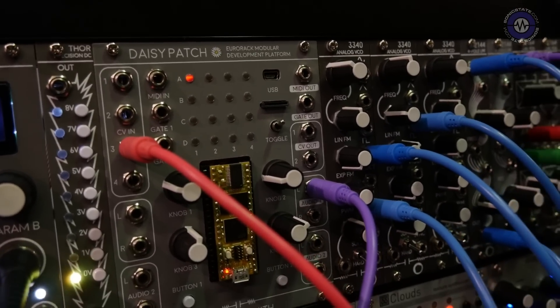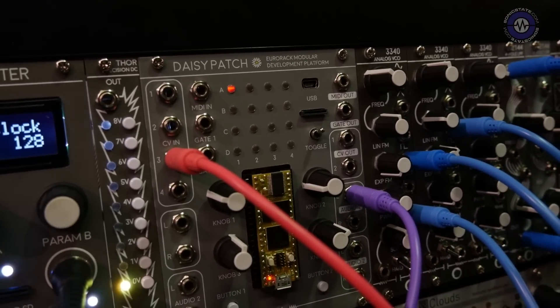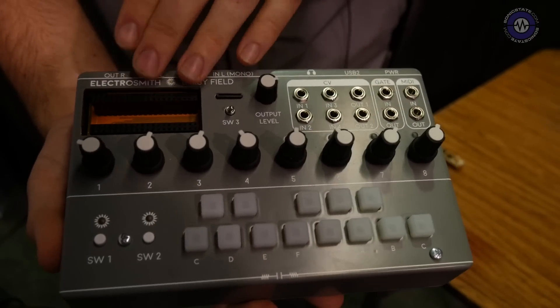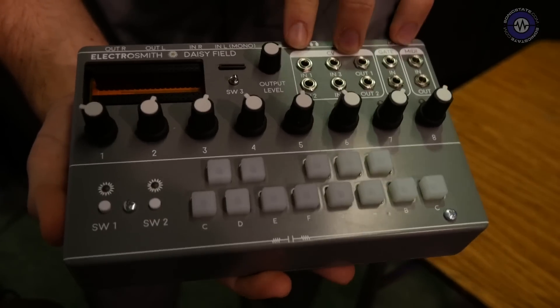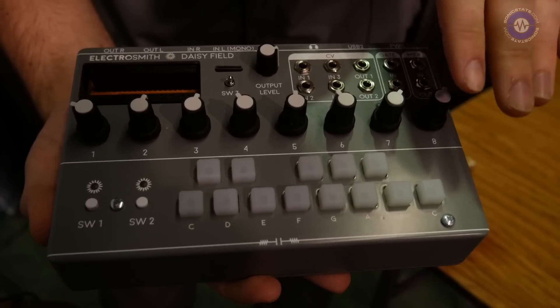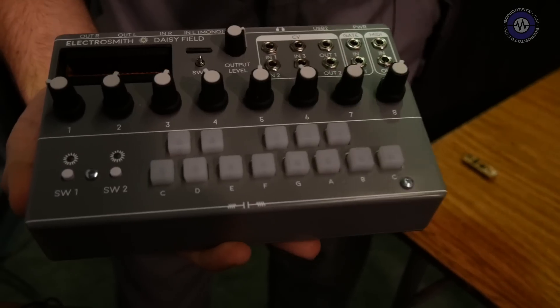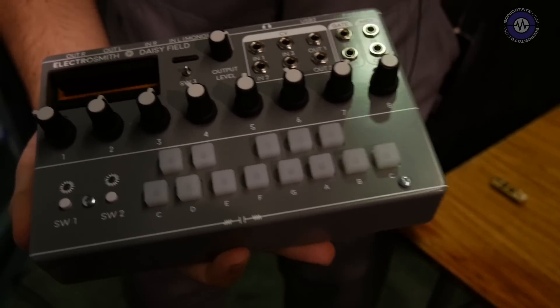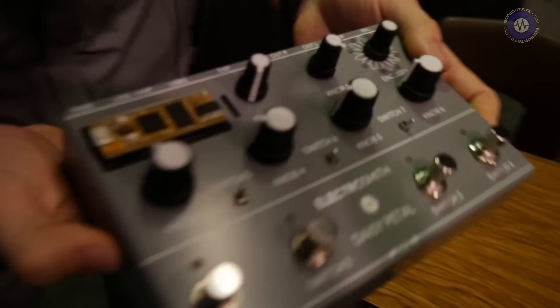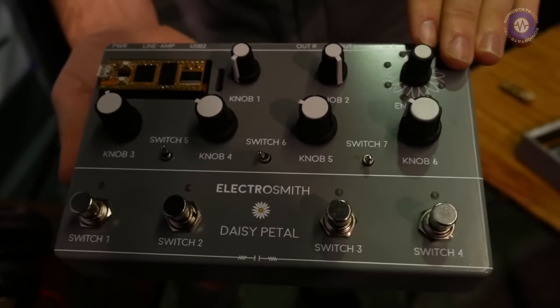We also have a couple of different platforms. This is our desktop synthesizer called the Daisy Field — you just slot in your Daisy right here. It has CV compatibility as well as MIDI and a one-octave keybed on the bottom, for testing digital synthesizers or samplers, whatever you could be coming up with in your code.